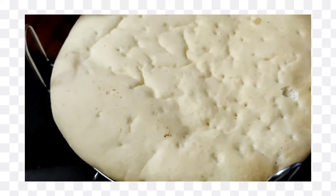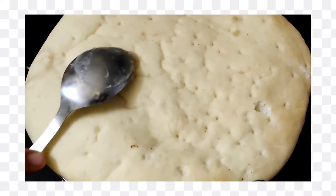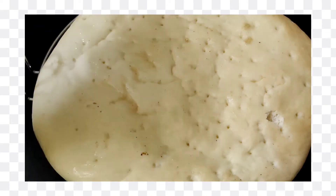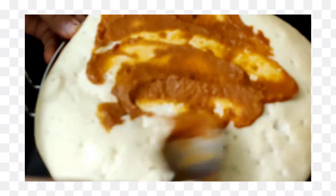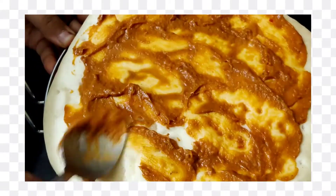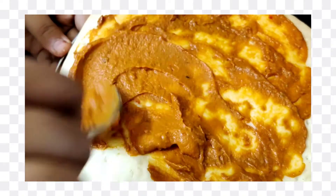Now we will take a pizza base. I am going to use a microwave stand. First we will add the pizza sauce and spread it across the base. I will add a little pizza sauce here because I have extra pizza sauce.